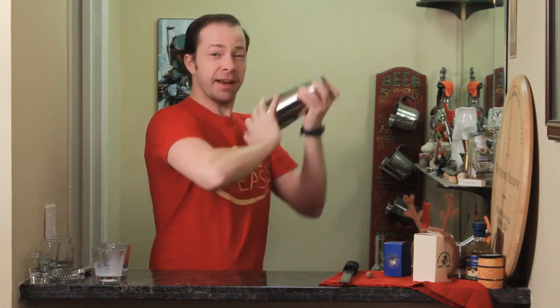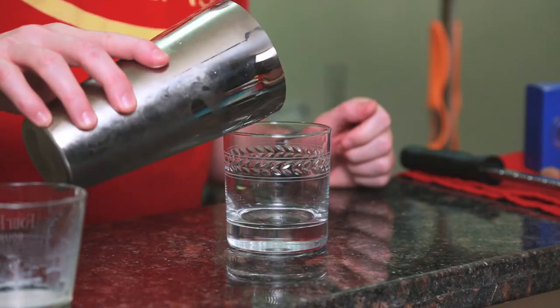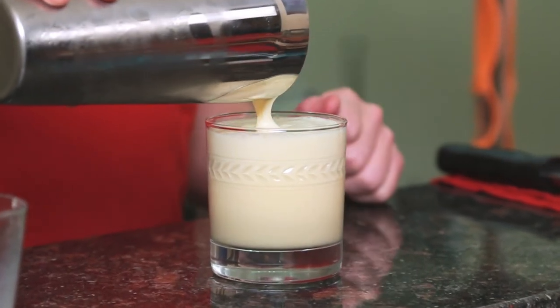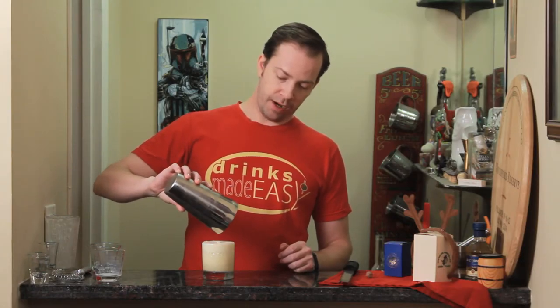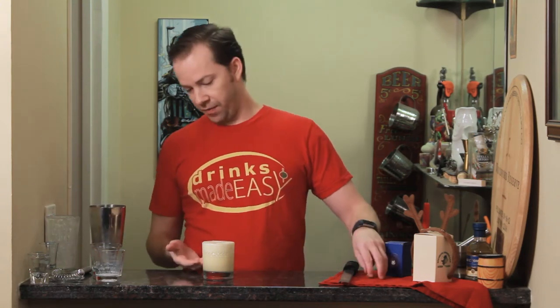Shake it until you basically can't feel those ice cubes anymore. Then you can just pour this right into the glass of your choice. Since we were only using a few small cubes of ice and shook it until they were completely dissolved, you don't really have to worry about any bits of ice because it's all been integrated in and you have this lovely foam.